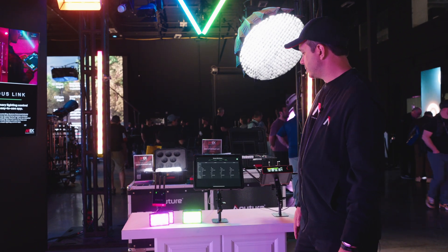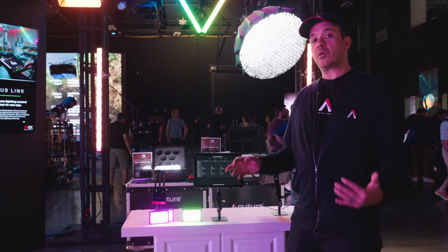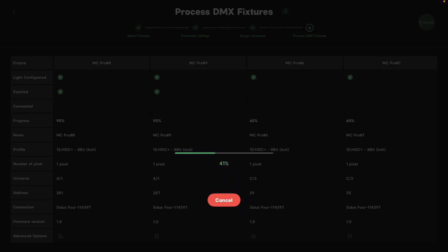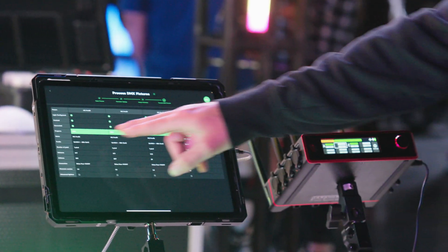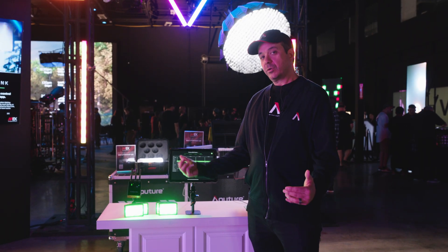Then I'm going to press next. This is our final step of the process, where I can drill down individually to change the profile or the DMX address, but I'm going to press process. Now what's going to happen: it's first going to add all the lights to Citus Link Pro with the correct DMX address and correct profile, then send the configuration to each light over the Citus Bluetooth mesh network, and finally trigger the transmitter to send the link command to link your lights over CRMX. As you can see, I've got check marks all across — they've all reached 100% and all my lights turn green. They are now ready for control with Citus Link Pro.